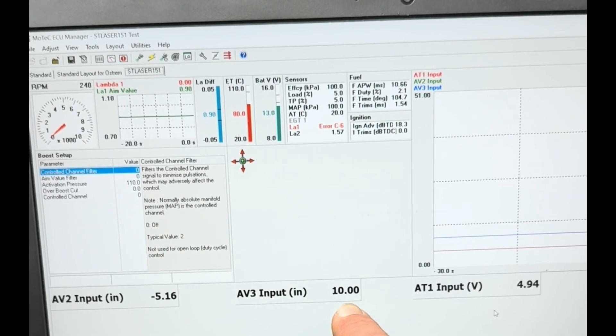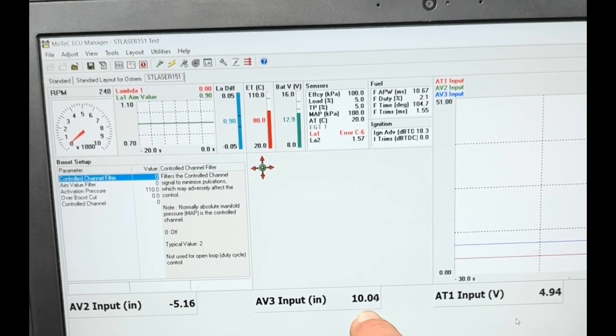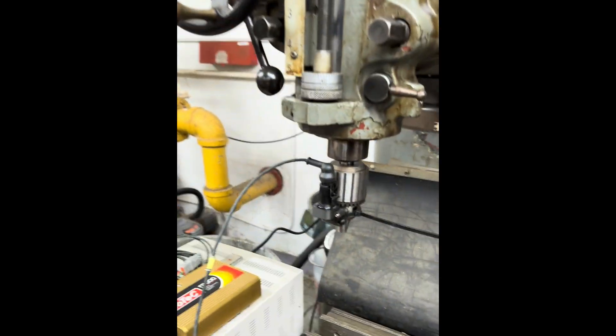Alright, so now it's offset the reported distance by one inch. Now it reads 10 inches at that point, which it happens to be because I set it up that way.